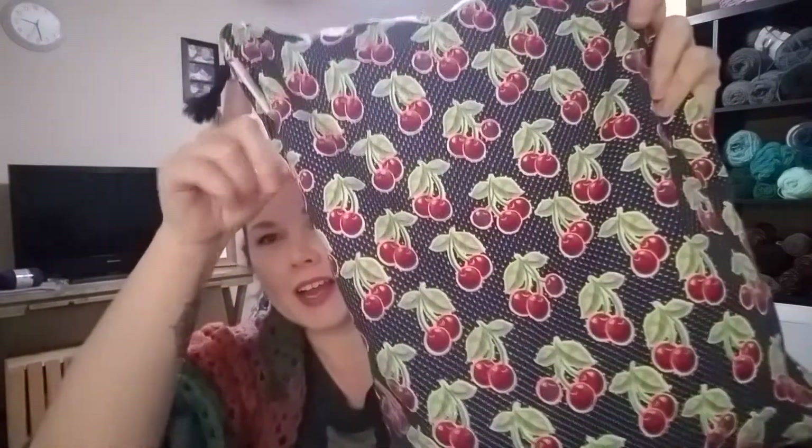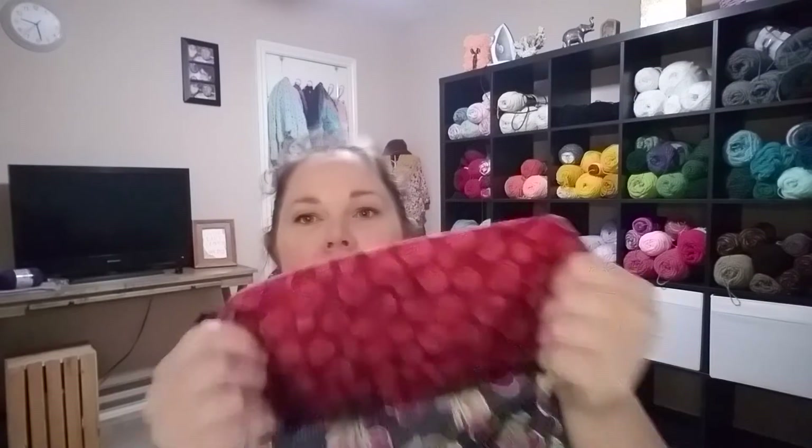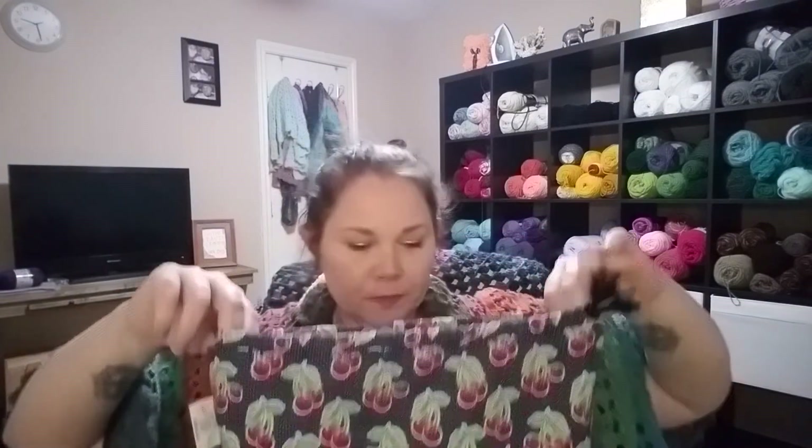I also bought a project bag from Ella from No Catchy Name — I snagged this cherry one and it has roses on the inside. In here I have my back panel finished and complete, and then I have my front panel just started. I have about 26 more rows — well, more than 26 rows before I finish this piece.